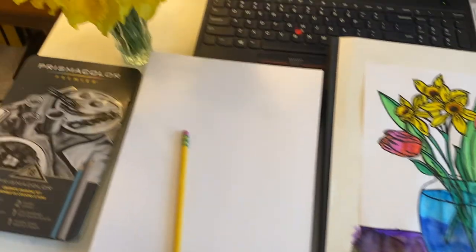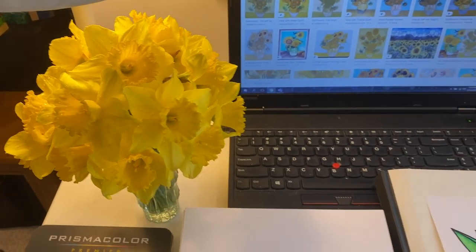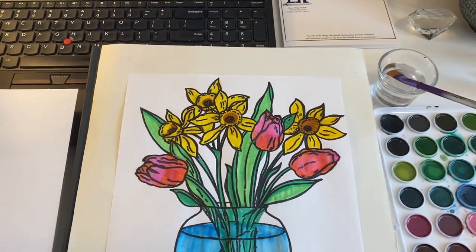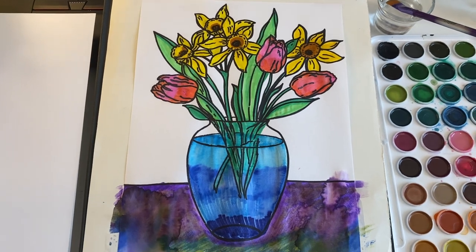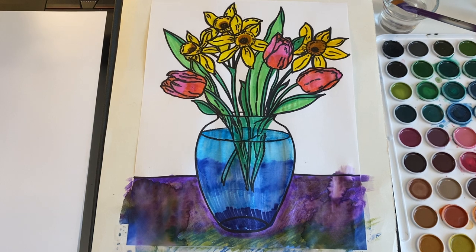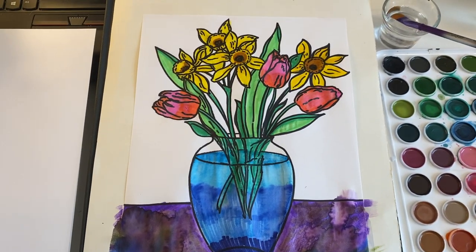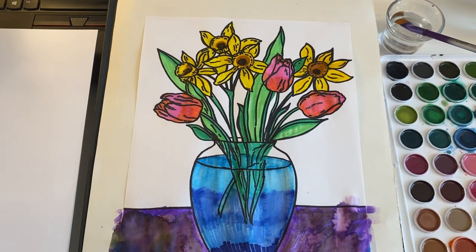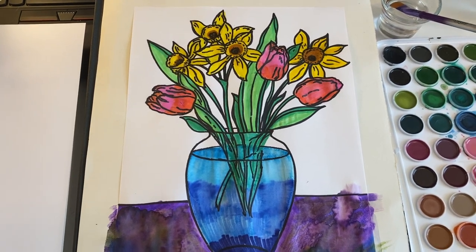We have tons of daffodils everywhere, so I did a little bouquet, and I really love tulips too, so I kind of mixed a few tulips with the daffodils. The basic format you want to follow is very much like van Gogh's sunflower paintings — he has the vase sitting on a table and then at least five or more flowers.